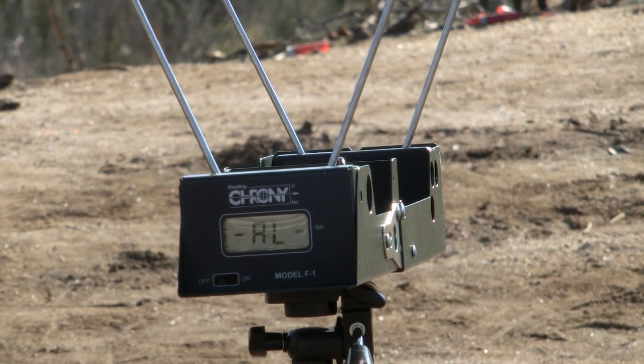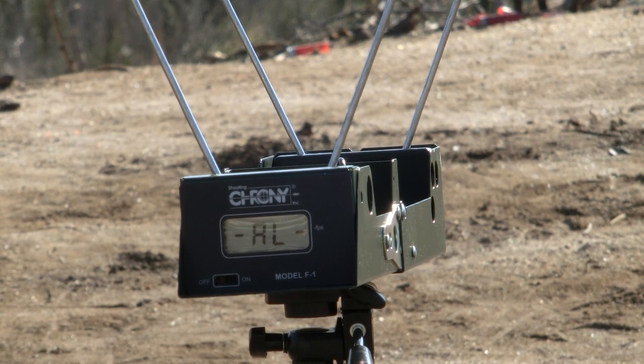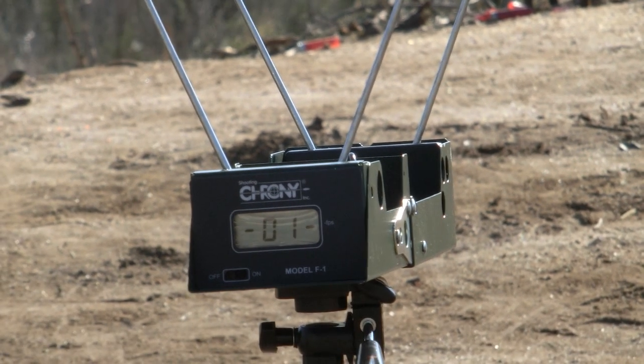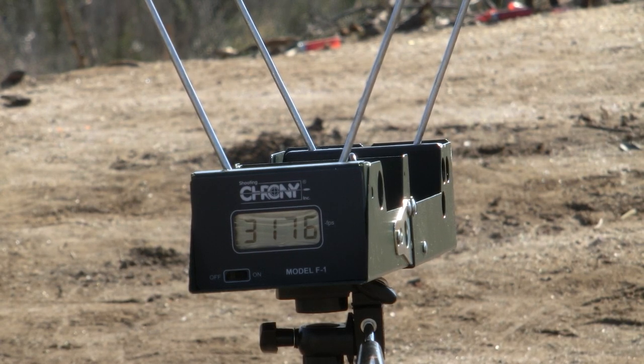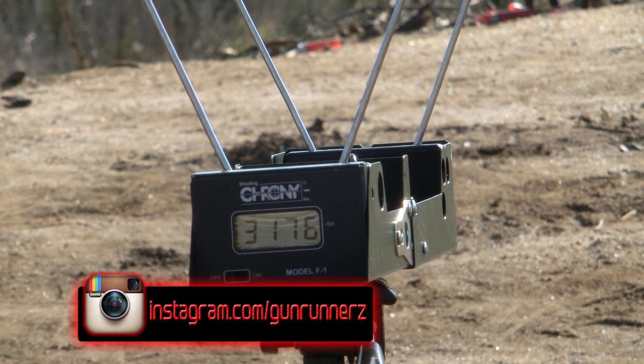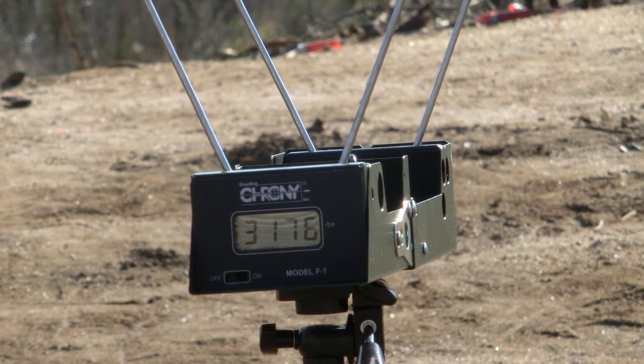First up we're going to be shooting a few of these through the chronograph to see what kind of velocities we're getting. Our first shot's coming in a little bit slow at 3176 feet per second. That's something that you'd normally see with a pretty fast-moving rifle round. I was expecting to get a lot more. I think what's happening here is that the powder doesn't have time to burn off.